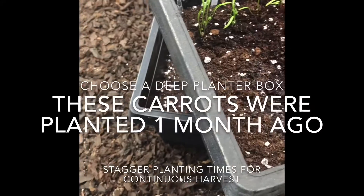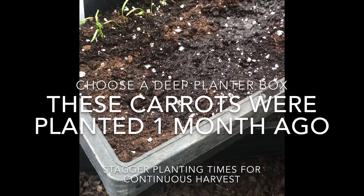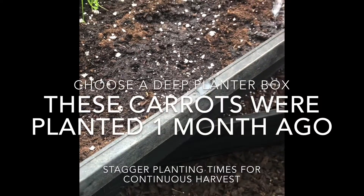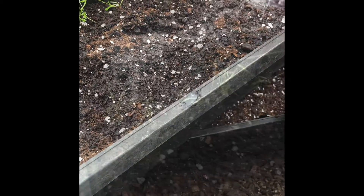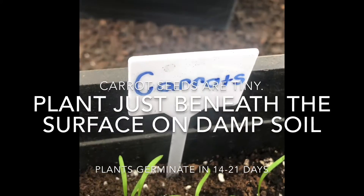Choose a deep planter box with rich organic soil. Dampen the soil before planting and stagger your planting so that you can have a harvest continuously.